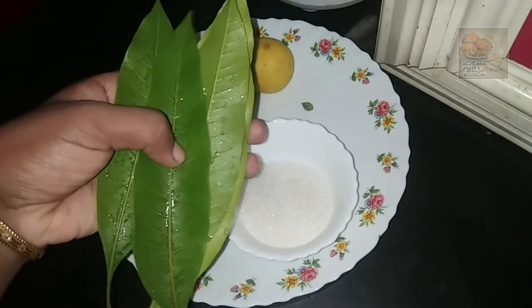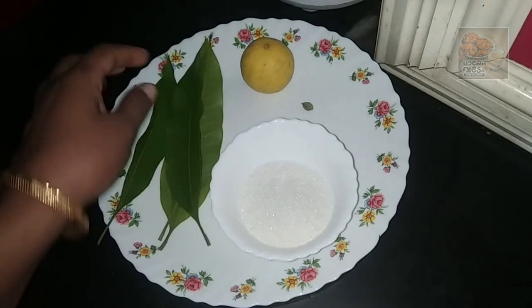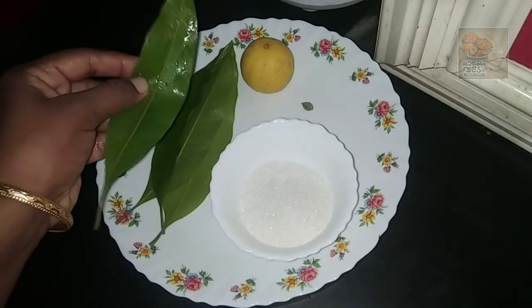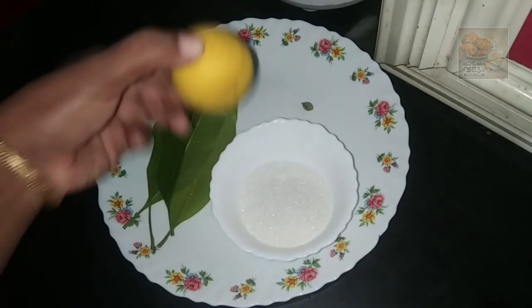We'll add four water bottles of water. We'll put these bottles in the middle. We'll put these bottles in the water.